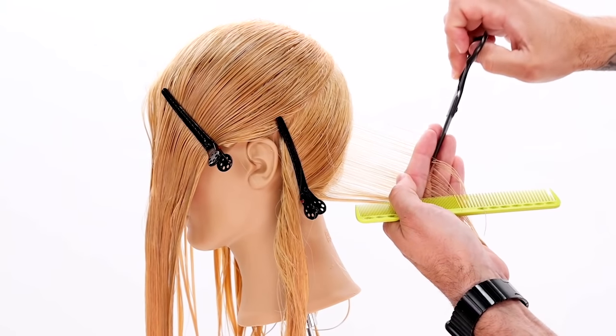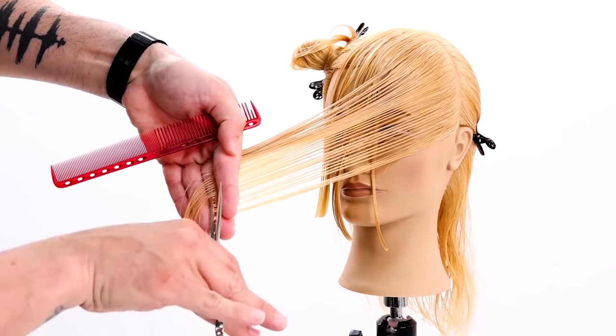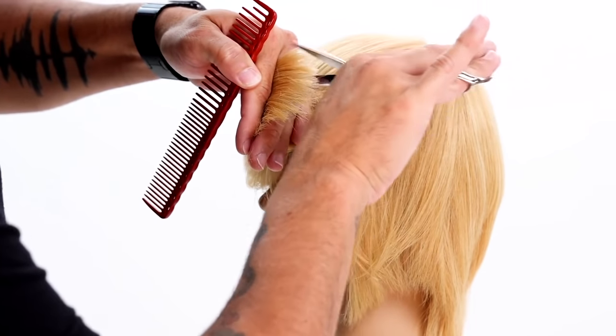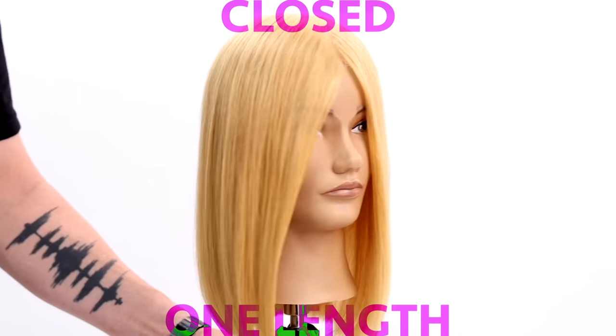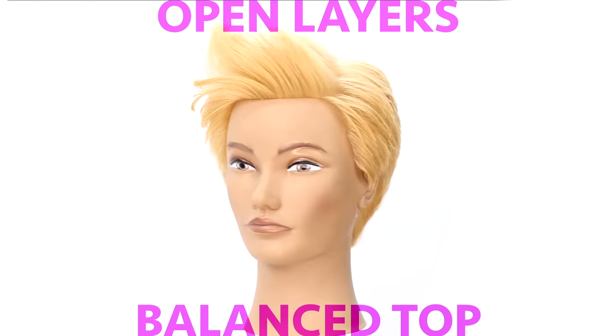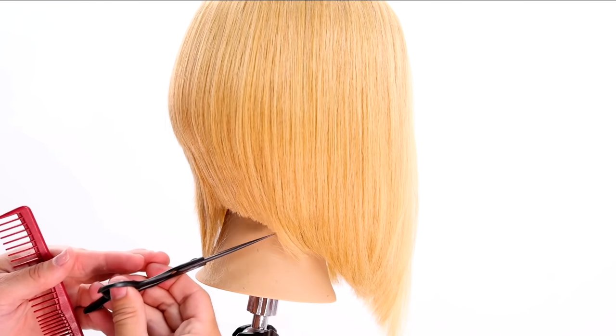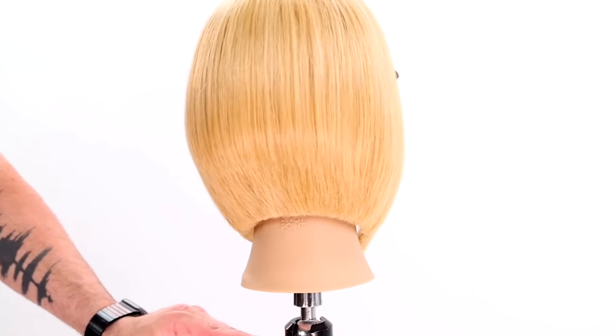There are a few things you have to understand about haircutting before you can really jump into doing haircuts. These are all things I'm going to teach you in the next eight haircuts. Truly understanding the why behind what you're doing in haircutting can make it so much more fun and make you way more successful behind the chair.